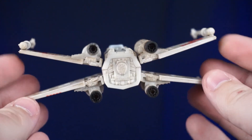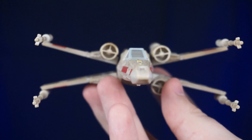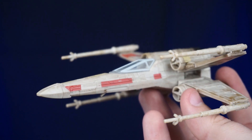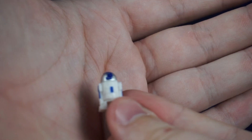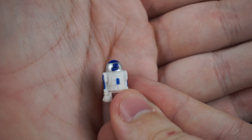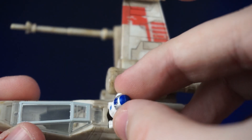Here are the S-foils opening up on the wings — yeah, it looks great. We've got Luke Skywalker and R2-D2. I always love how on the droids they give it a nice chrome paint; it's always a nice detail. R2-D2 just slides right into the droid socket.